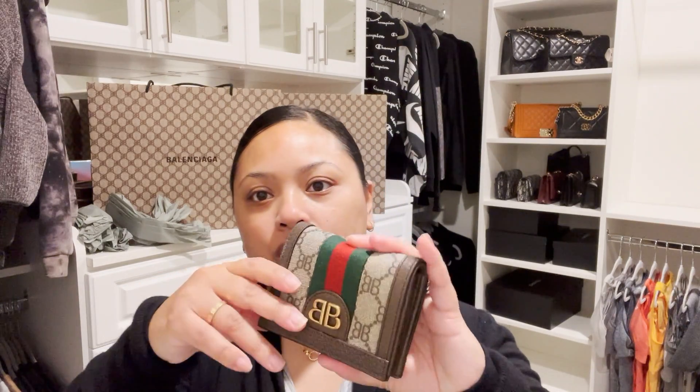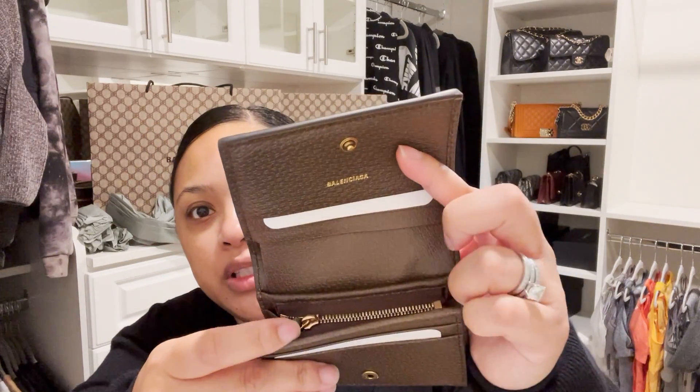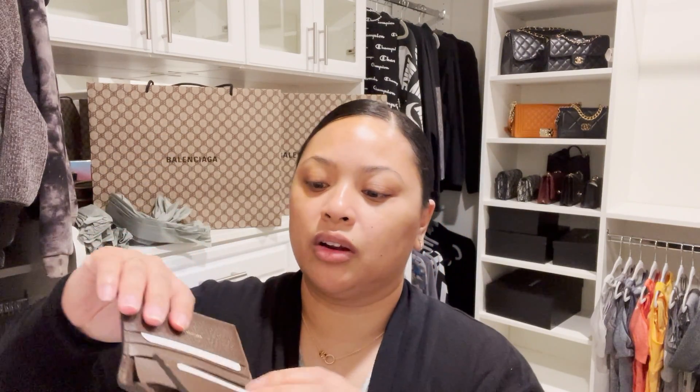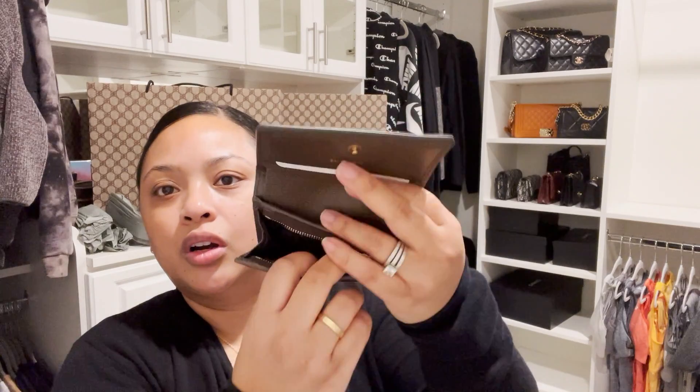She was able to order it from the Honolulu location, so that's how we got it. It does have a zipper, a back pocket for cards, and two front card holders — so three slots total. It also has a small billfold, and here is the zipper compartment for change. This is kind of a nice compromise between the card holder and the regular wallet, so this is what I picked up.